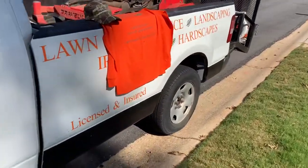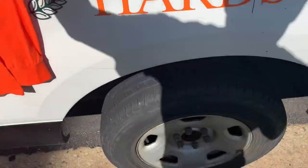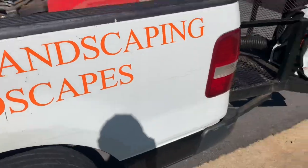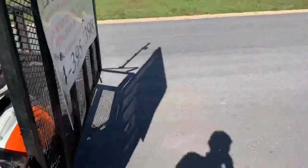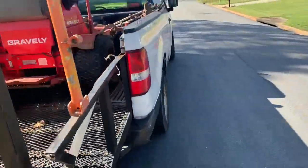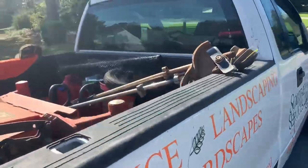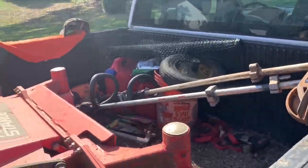Everything is pretty much stock besides the dovetail — leaf springs, all that suspension is the same. It does pretty good, rides fine. I put the sign on the back, got it all wrapped, and I've got the weeder and edger in here. The reason I have them up here is because...